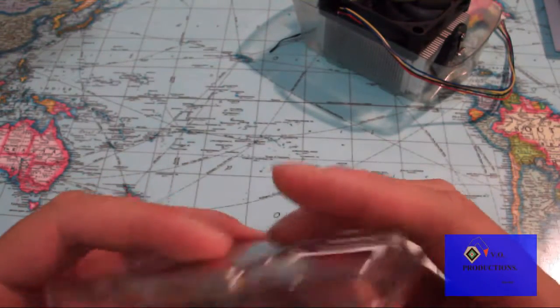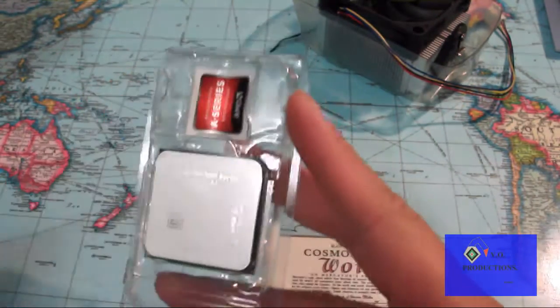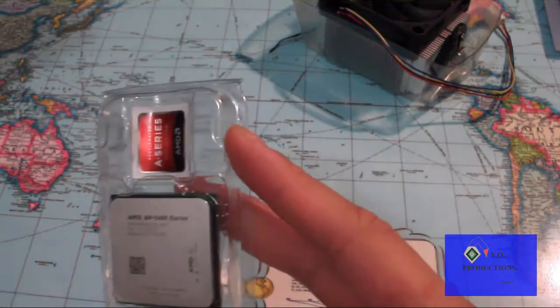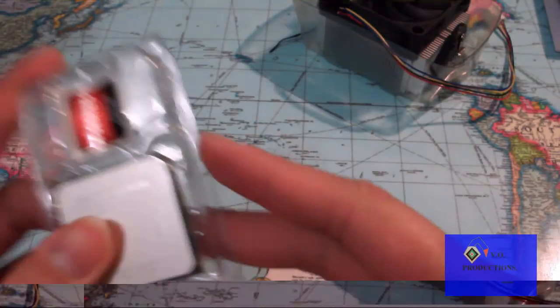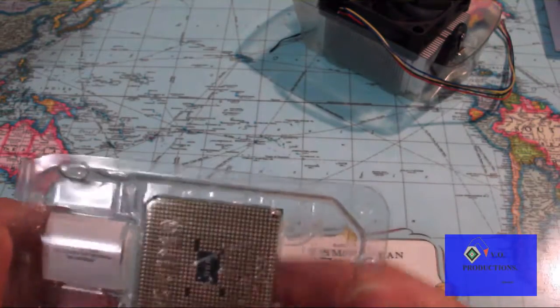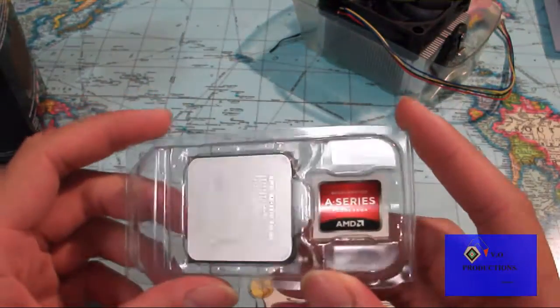The AMD comes with the A-series sticker and the core itself. I just put my fingers on there, so I don't want to do that. It has the pins on it. Nothing else in the box — this is basically straightforward.